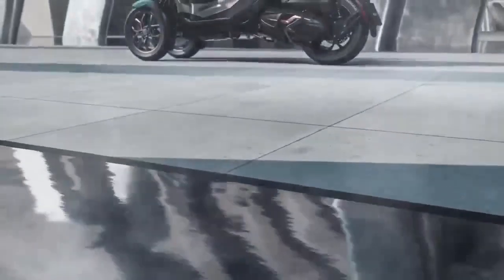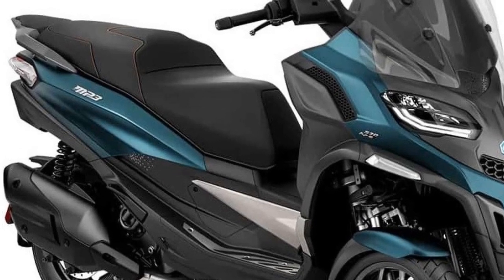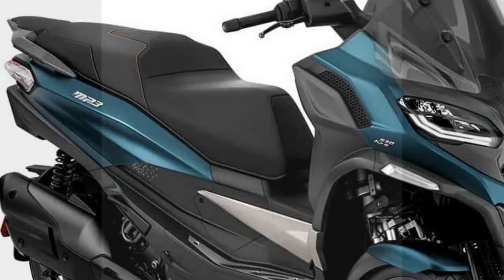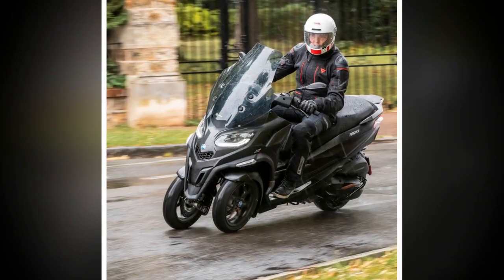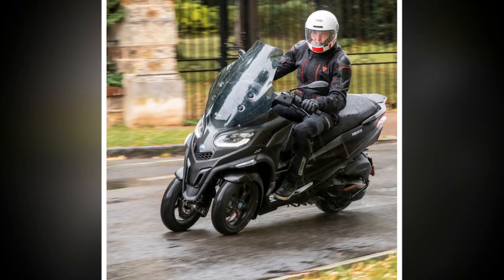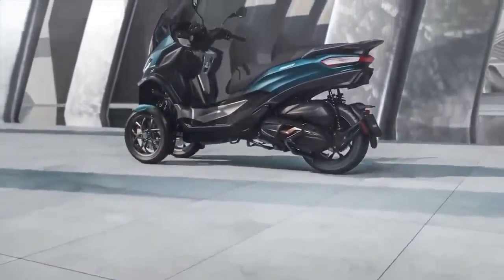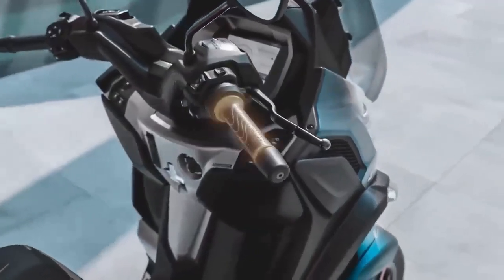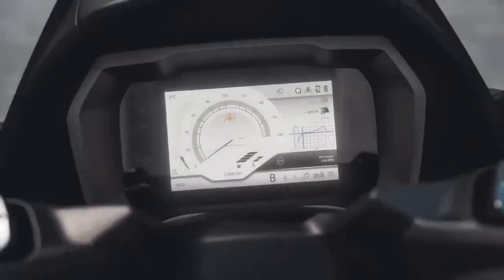Design and Styling: The Piaggio MP3 is a head-turner in the world of scooters, thanks to its distinctive design. With its dual front wheels, it exudes a sense of stability and confidence, immediately setting it apart from traditional scooters. The front end features sleek, angular lines, giving it a modern and dynamic appearance. The quality of materials and attention to detail in its construction reflect Piaggio's commitment to excellence in design.